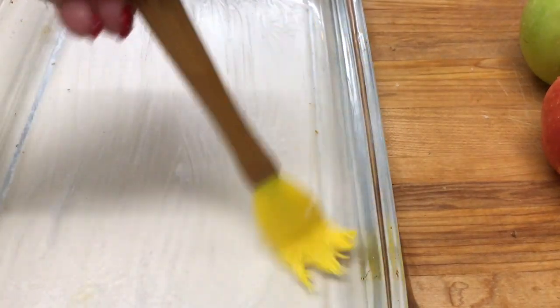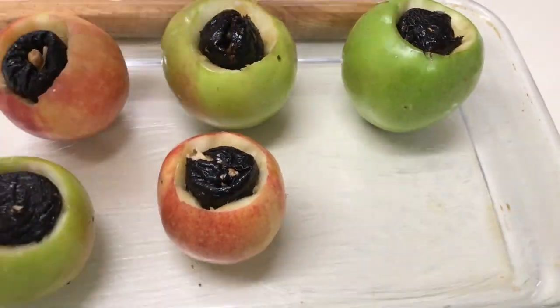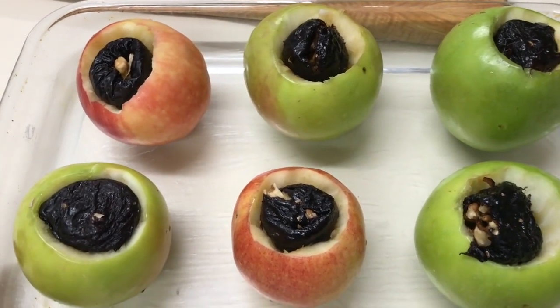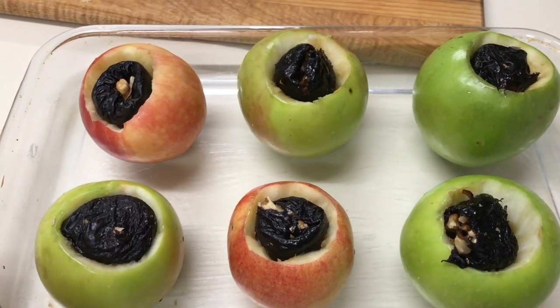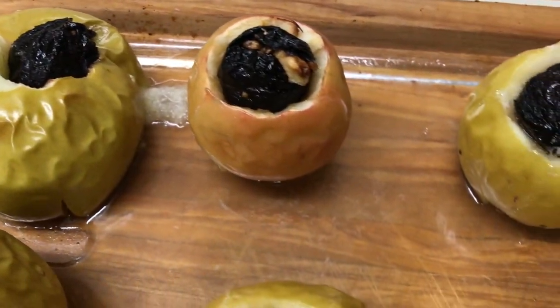Voi dacă nu aveți așa tavă de sticlă, puteți să puneți pe tavă obișnuită hârtie de copt sau tot nimic, dacă aveți încredere în tava voastră. Și punem merele în tavă și le dăm la cuptor la 200 de grade, pe 30-35 de minute. Depinde de cuptorul vostru, depinde de măr, cât de mare este sau cât de micuț. Deja aici puteți voi singuri să controlați.